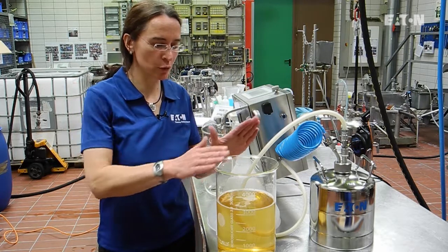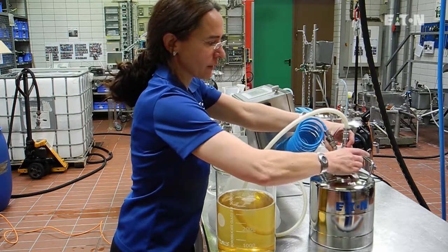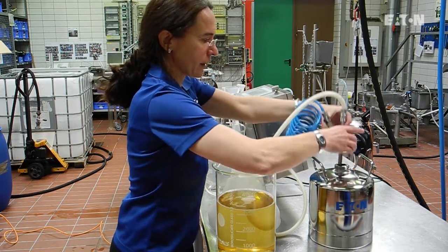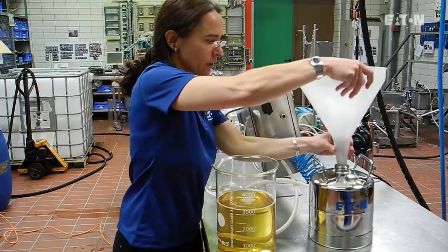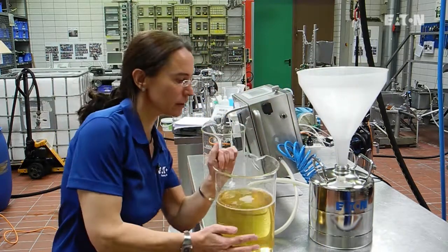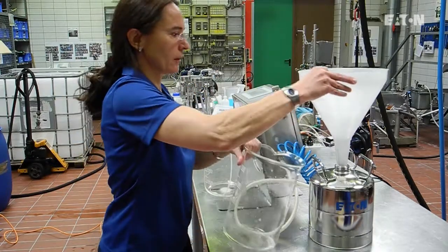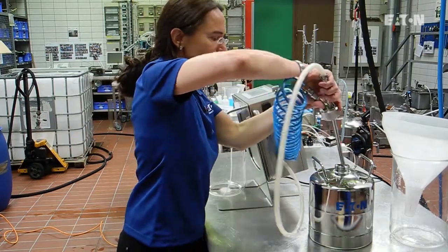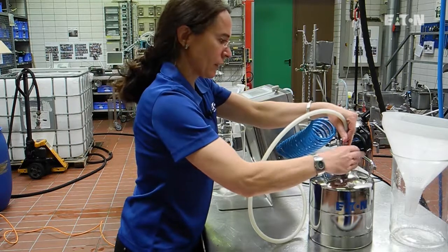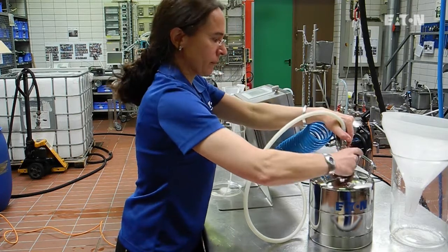We will start now with a trial. We take 3.3 liters of wine, we open our storage tank, then we take a filter, put it on, and we pour in the wine into the storage tank. And then we can easily close again the whole equipment.